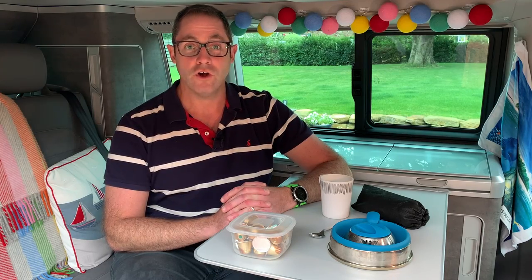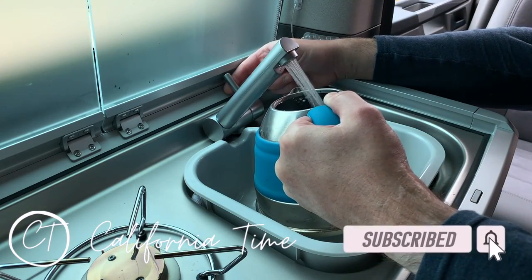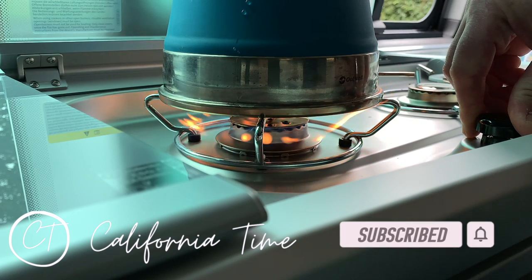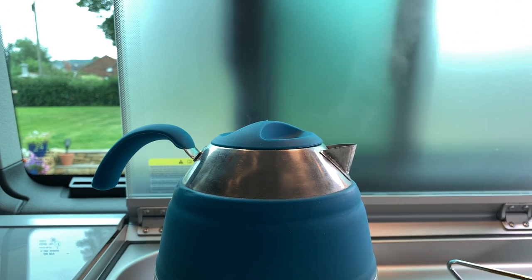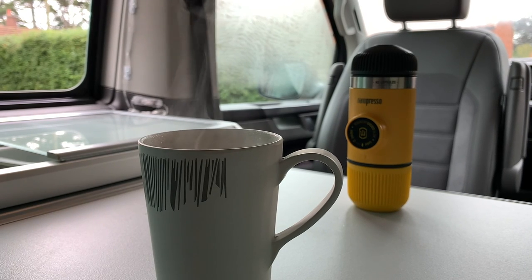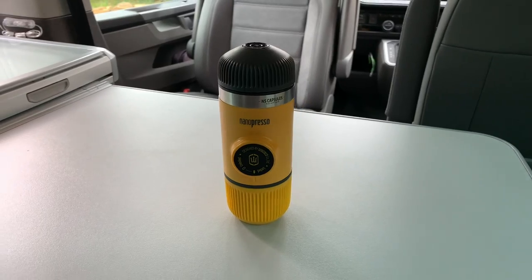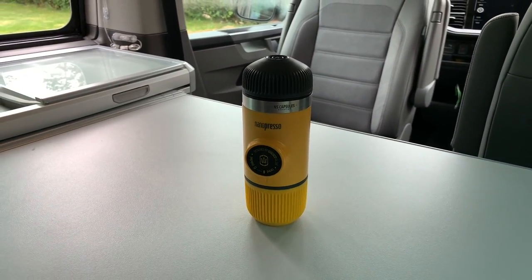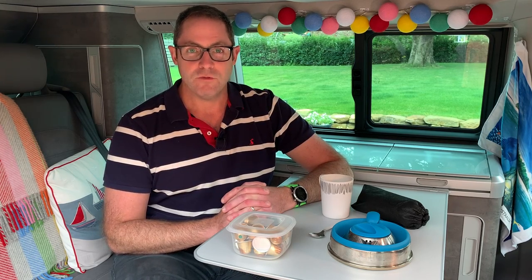Hi everyone, today we're going to be talking about coffee in our campervan. We wanted to talk about coffee in particular because it always seems to be one of those things that is quite divisive.